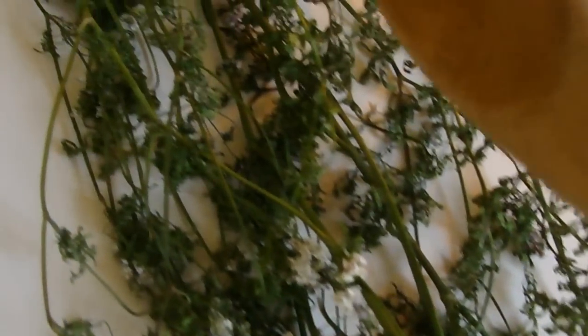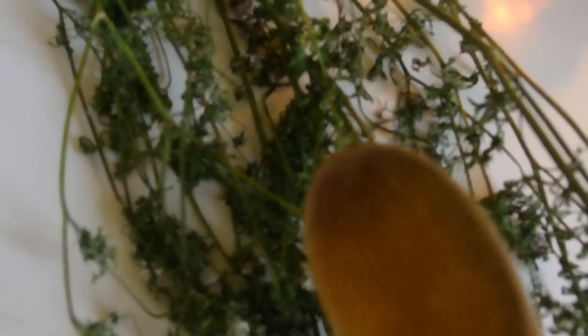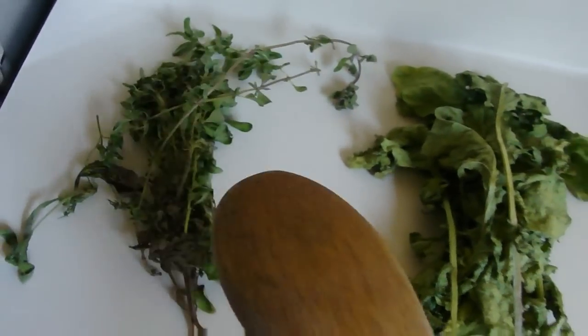If you add the coriander — now, the coriander is the seeds and the cilantro is the leaves of the plant; it's an easy way to remember it. Now, if we use parsley, chamomile, and cilantro with basil — any of these basils — we can create a very relaxing tea.